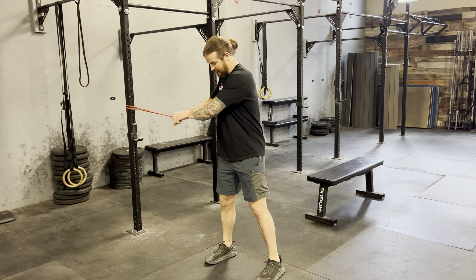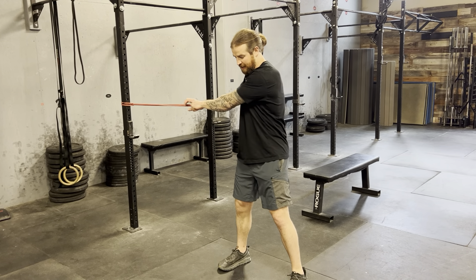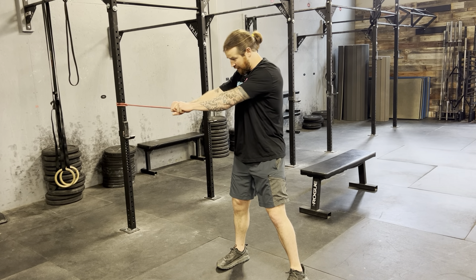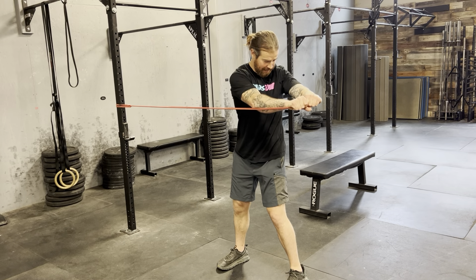Spine only band rotation — belly's tight. We want tension on the band the whole time. Eyeballs in the front of the hip; don't let those eyeballs move. Eyes stay on your hands. Rotate — it's just your upper body.